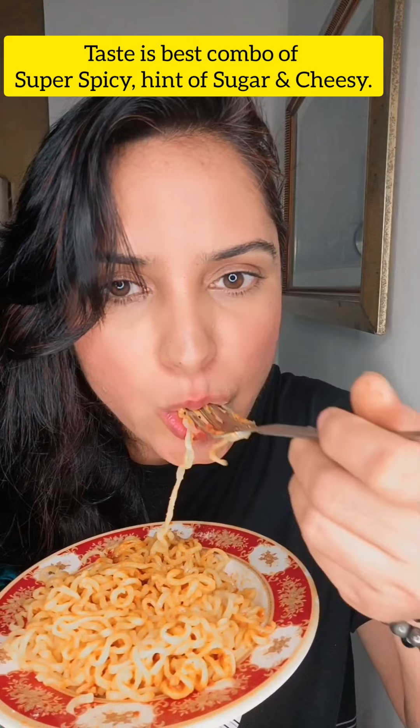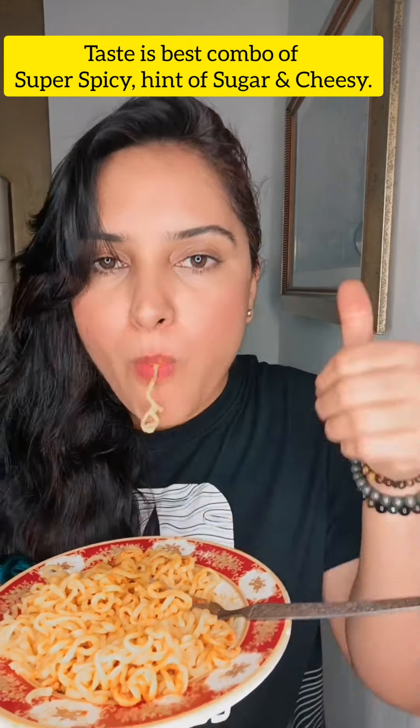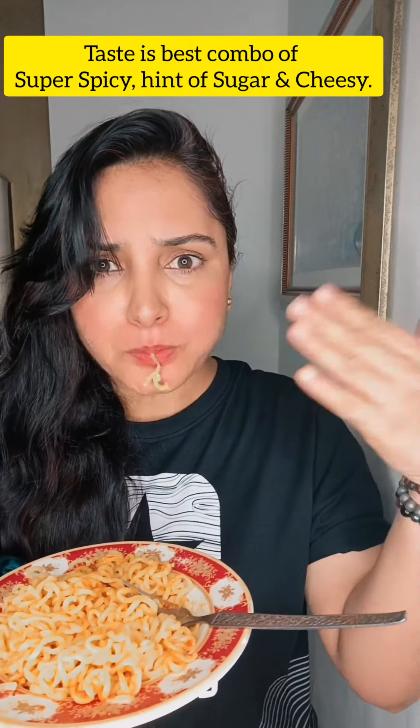Let's try it. So the taste is like super spicy, cheesy, and a hint of sugar.